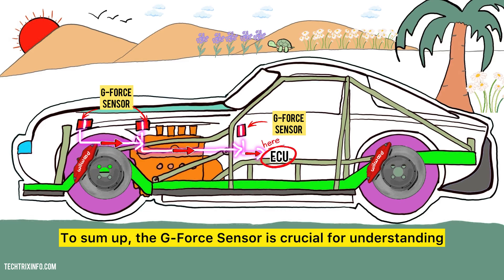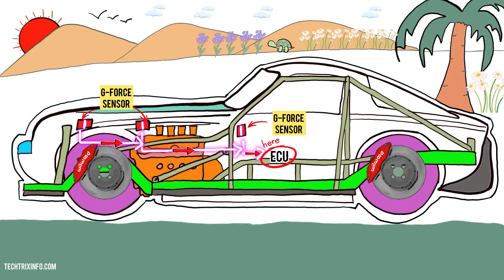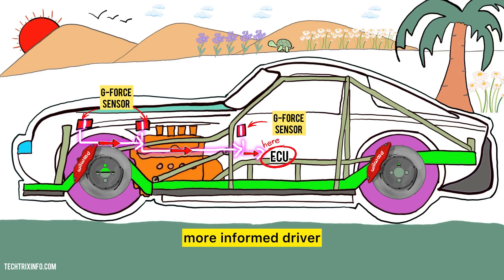To sum up, the G-Force sensor is crucial for understanding how forces affect a vehicle. It senses movement, generates signals, sends data to the car's computer, and helps keep you safe while driving. Understanding this technology makes you a more informed driver and helps you appreciate how your car works.